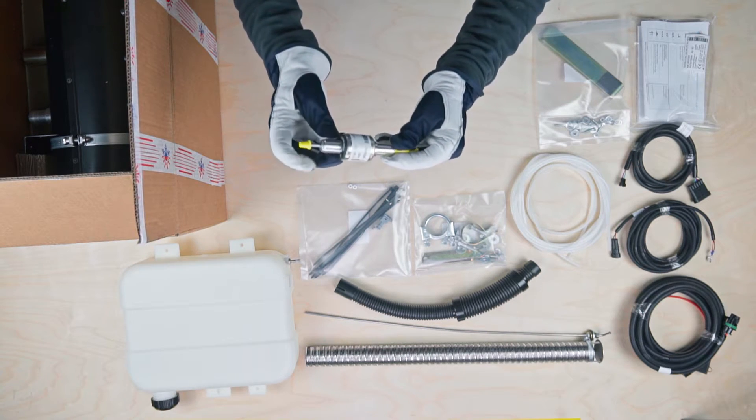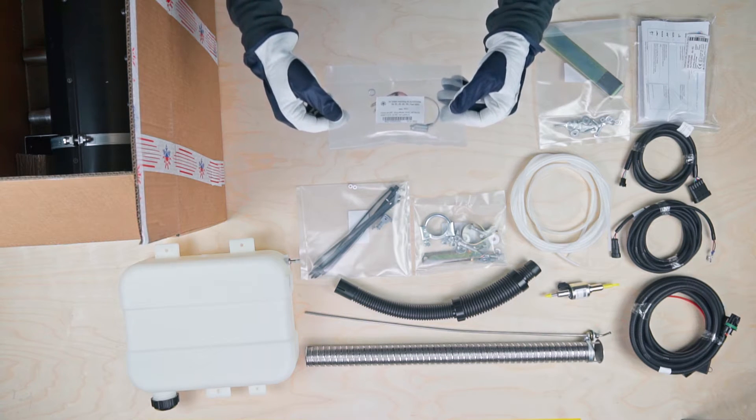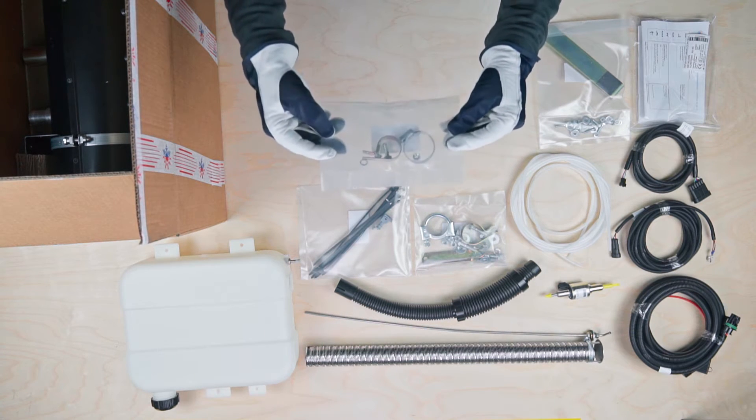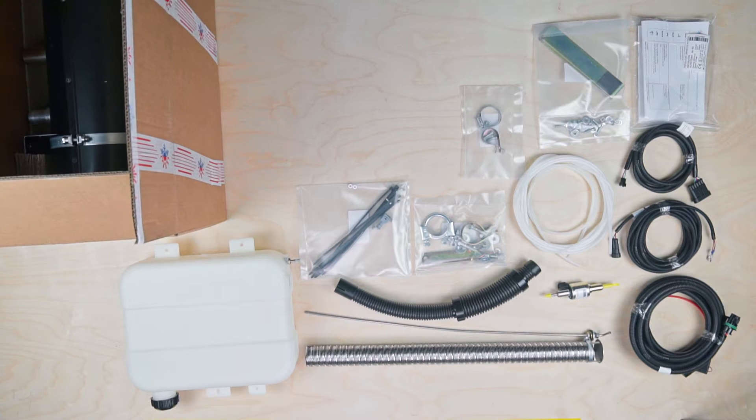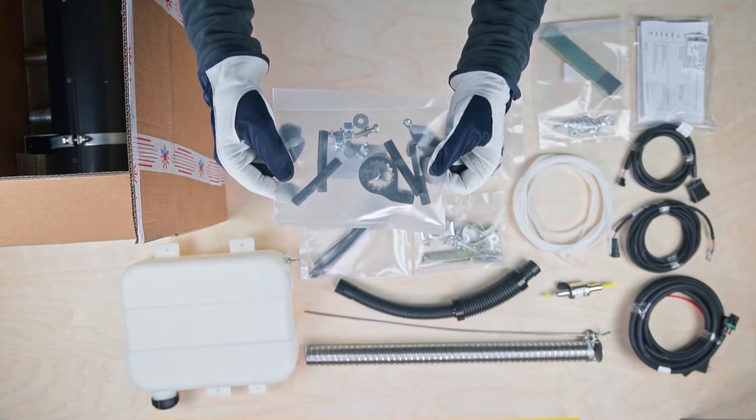This item with the yellow ends is the metering fuel pump. Now you can see the air intake mounting kit with clamp and bracket. The last packet has the fuel system mounting kit with pump holder, rubber hoses, and clamps.